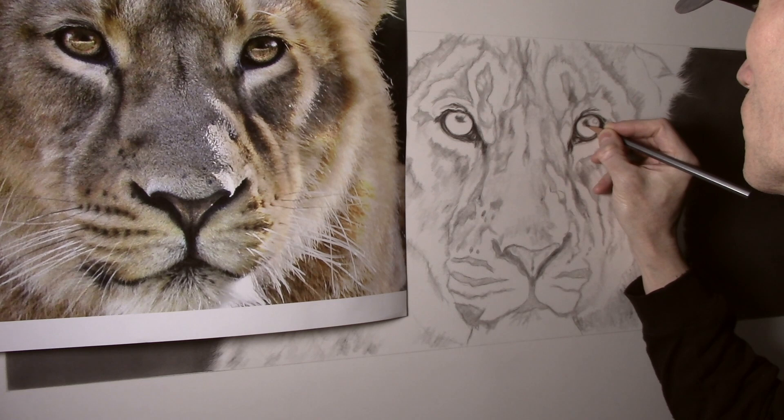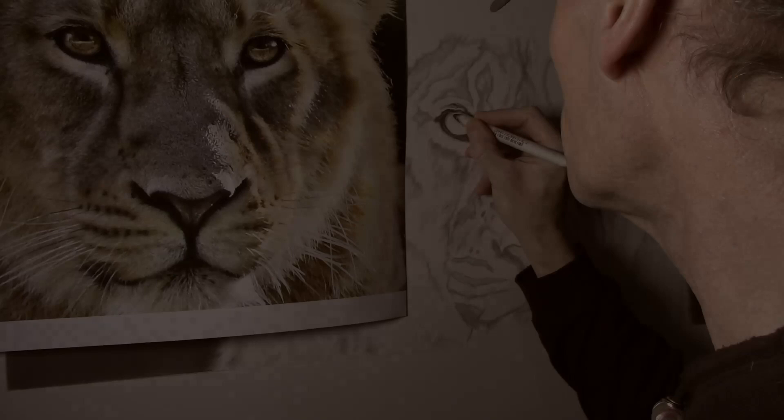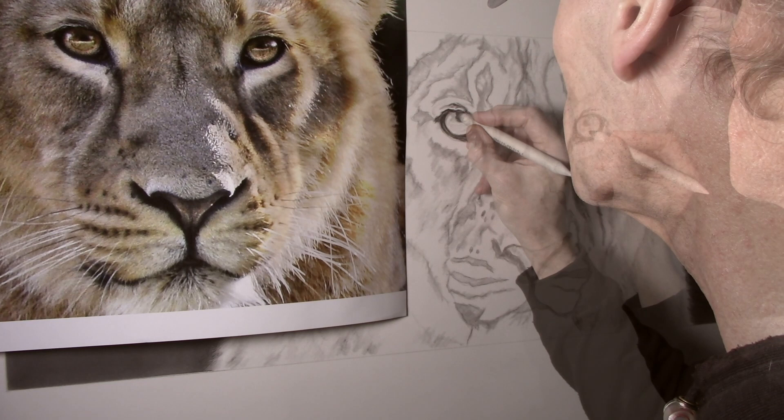A blending stump is used between layers so as to prevent the grain of the paper from showing through. The stump is also used to add some shading.